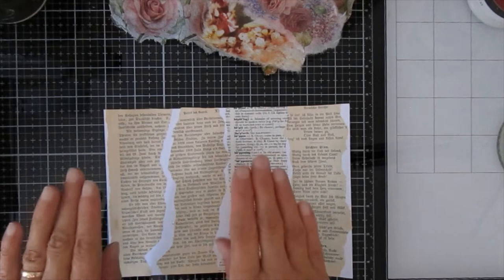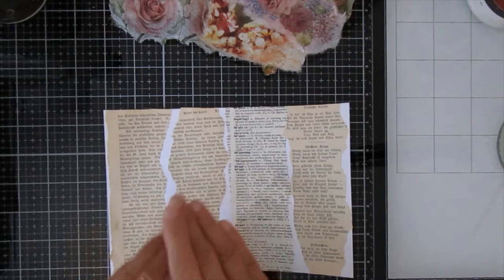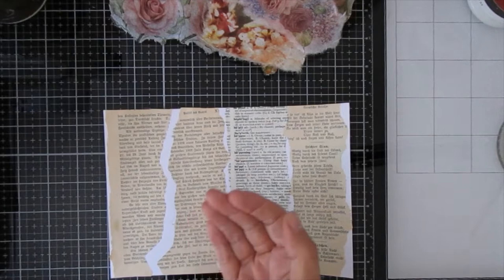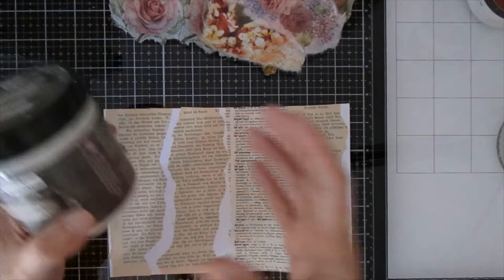By blurring it out I mean using a bit of gesso on your book page — it makes the image a lot less distinct before your decoupage. If you just decoupage straight onto it, generally speaking your decoupage just looks really not very good. The top image isn't crisp — it literally blends in with the words in the background and it makes it look as if you've just stuck something on top of it, and it doesn't work for me. I much prefer to use a bit of gesso.